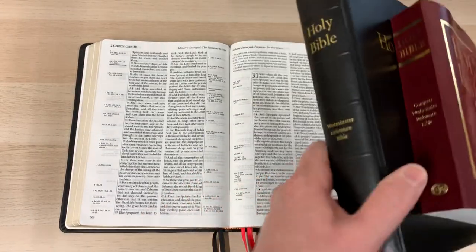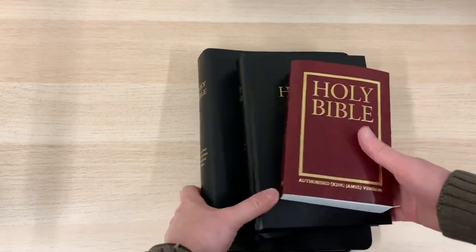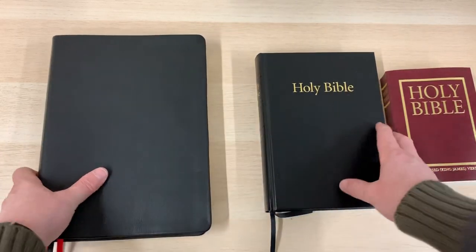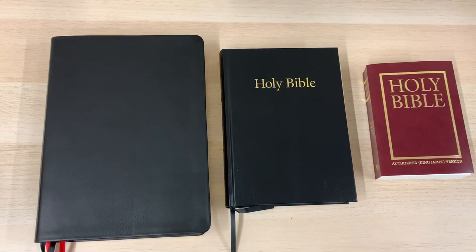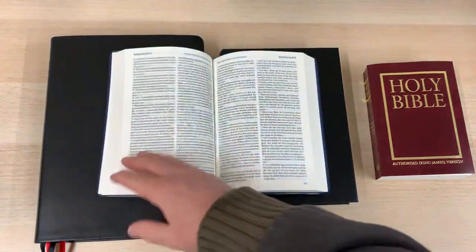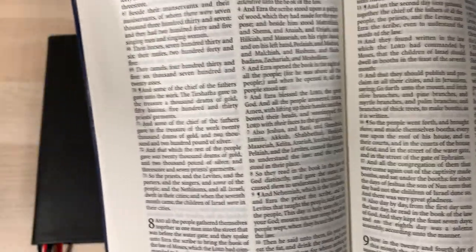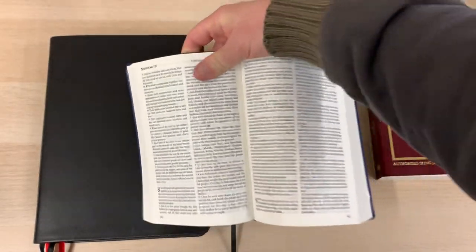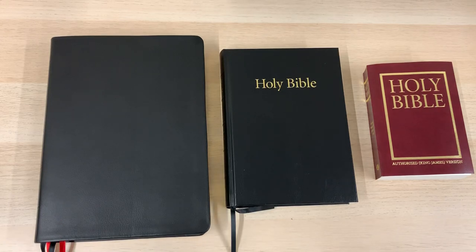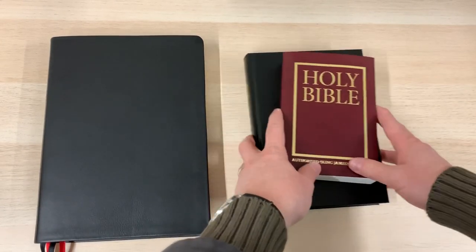These Westminster Bibles are absolutely cracking. I'm going to be selling all three of the Westminster sizes on the website, but only the options in calfskin — I think they're the most desirable binding. In terms of other TBS Bibles I'm going to stock, I was trying to remember the one that began with W — it was the Windsor. So I will be doing the Windsor and I will be doing the Ruby. The Windsor is a text-only Bible in a digital font, a new setting of the King James, so not like anything we've seen before. It looks very, very nice and is also available in black Mariva calfskin. So that's also one that I will be stocking.